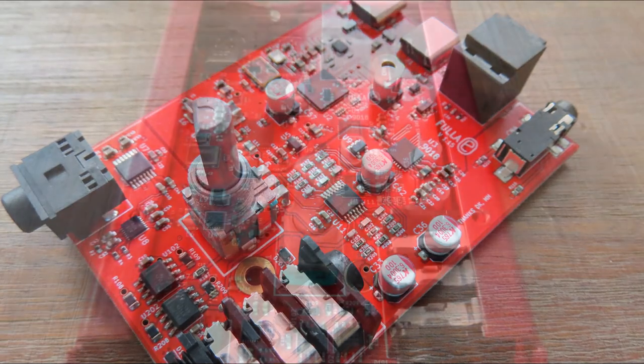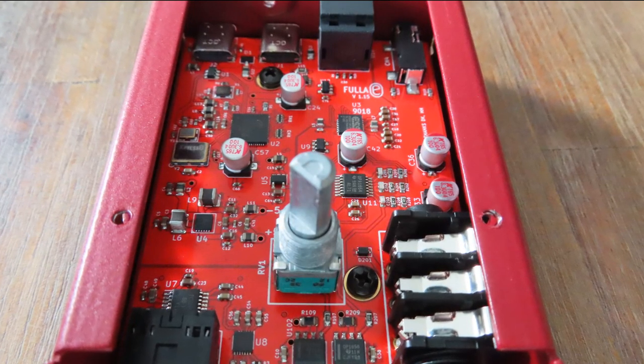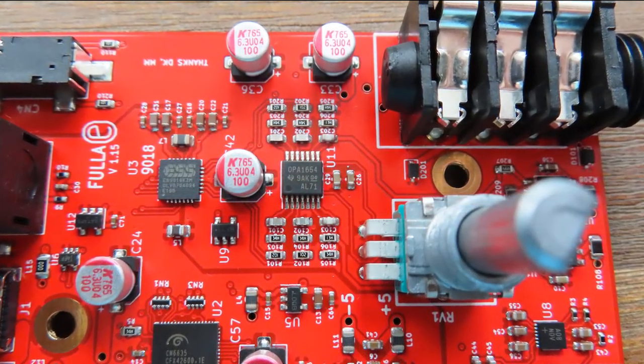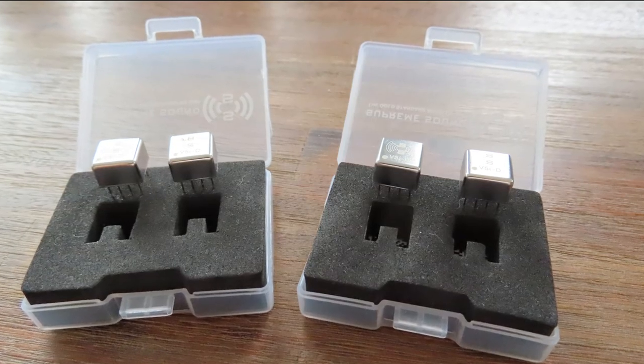The ES9018K2M is capable of 32 bits and 384kHz, and internally uses HyperStream to eliminate jitter. The Sabre is one of my very favorite DACs and is the basis of one of the first videos I made for this channel. Sadly, the op amp cannot be changed — I'd have liked to use the Burson Audio V5, but the op amp used is the OPA1654.